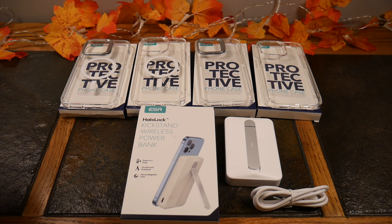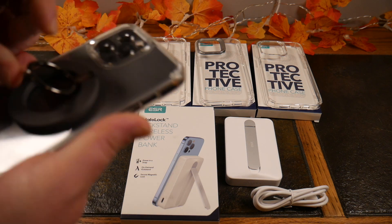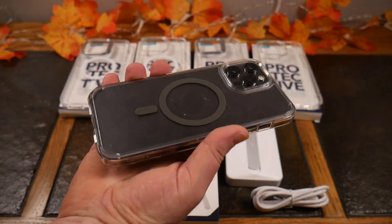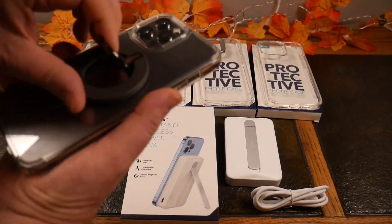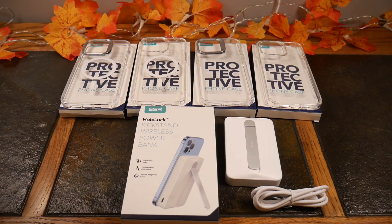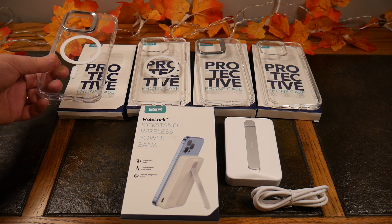Here's an iPhone 12 clear case — see that? This isn't an ESR case either, but it's got the little grippy magnet ring. Most of them have that to extend the magnet ability from your phone out to the case. So without further ado, let's dive in and take a look at these cases.